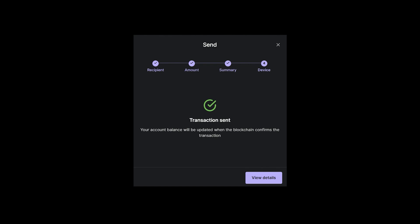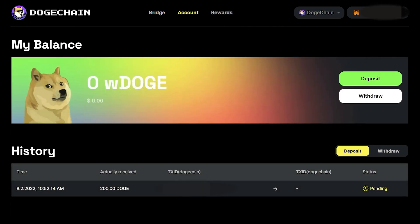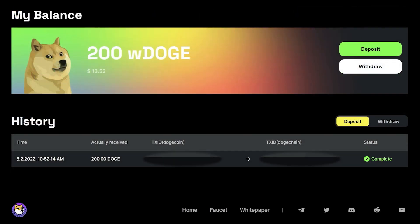Once the Doge deposit is confirmed after at least 6 block confirmations, you will receive the same amount of wrapped Doge in your DogeChain EVM wallet. To check where you are in the deposit process, go ahead and click on My Account Transaction Status. As you can see, we currently have a 200 Doge deposit pending. Please allow enough time for 6 block confirmations to take place before you receive wrapped Doge inside of your MetaMask wallet. Once the deposit has been completed, you will see the status change to Complete.